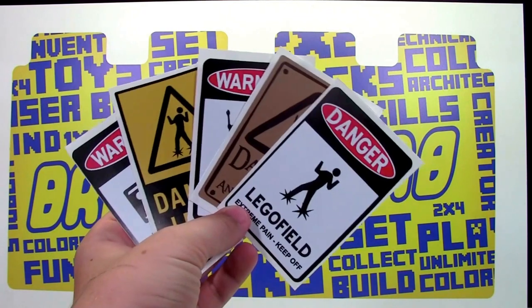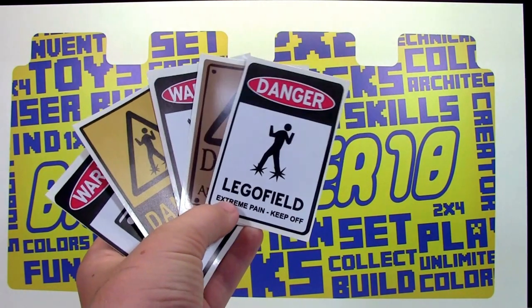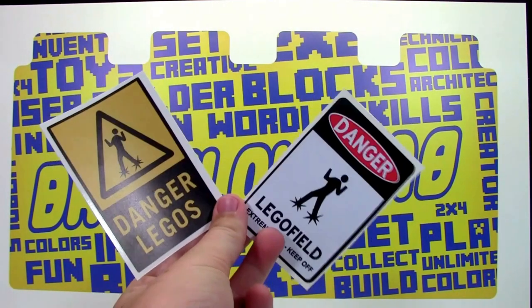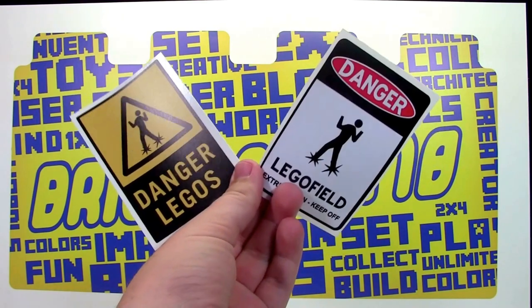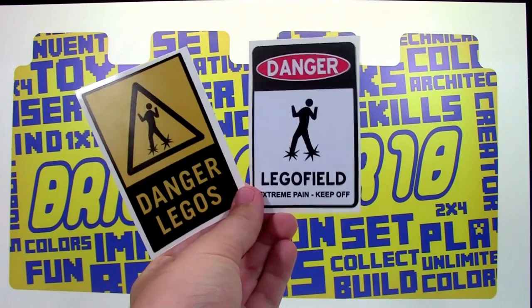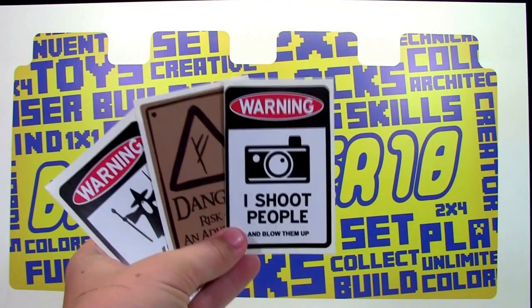Included when I got this decal were a couple of other little stickers from Vinyl Is Your Friend. These little stickers represent big decals that they make. These two are the Lego ones that were included — there's a person walking that says 'Danger: Legos,' and then there's one that says 'Danger: Lego field, extreme pain, keep off.' They also included some non-Lego ones.